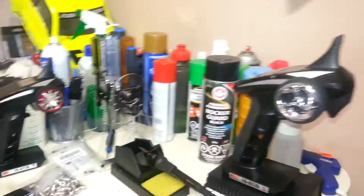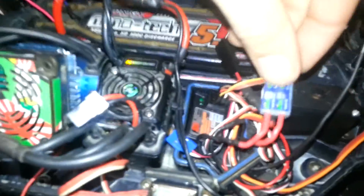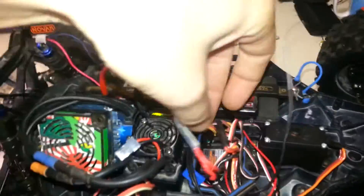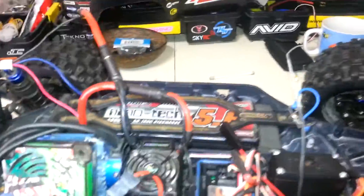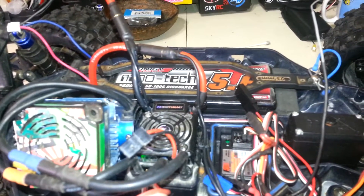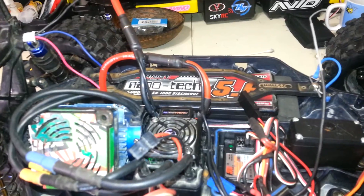I got the standard Flysky kit - I think it's like 20-30 bucks, the cheapest standard transmitter/receiver you can buy. It's the GR3E receiver. Basically when you turn on any receiver, it's going to put power down - everything just turns on. So if you plug something into that third channel, you turn the truck on and it comes on with the truck when you flip the switch.